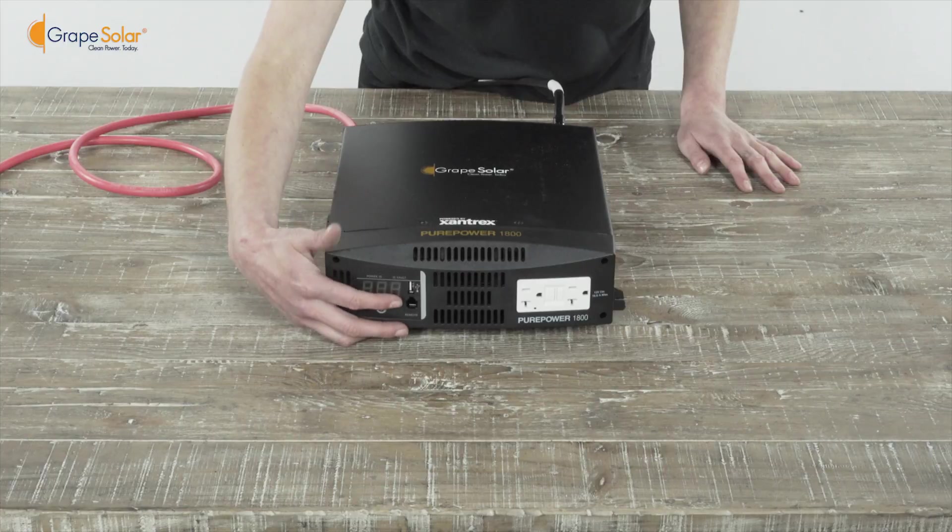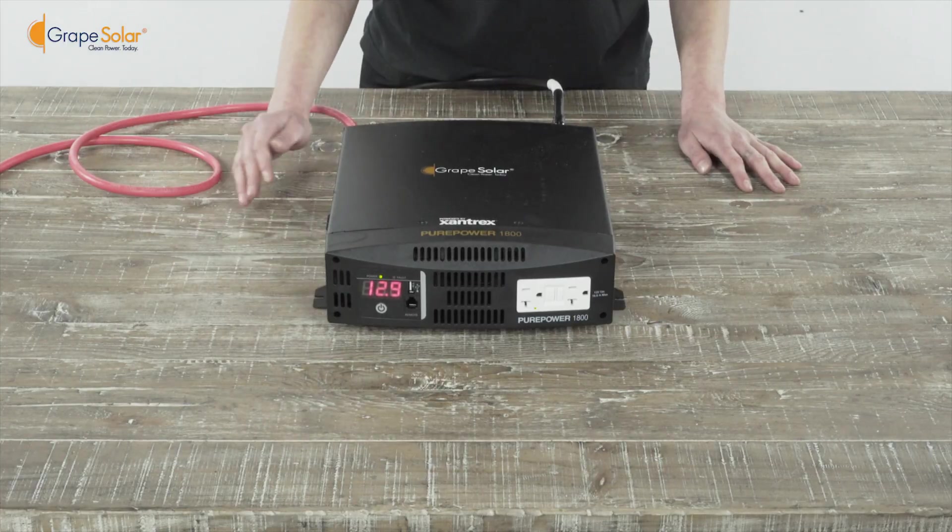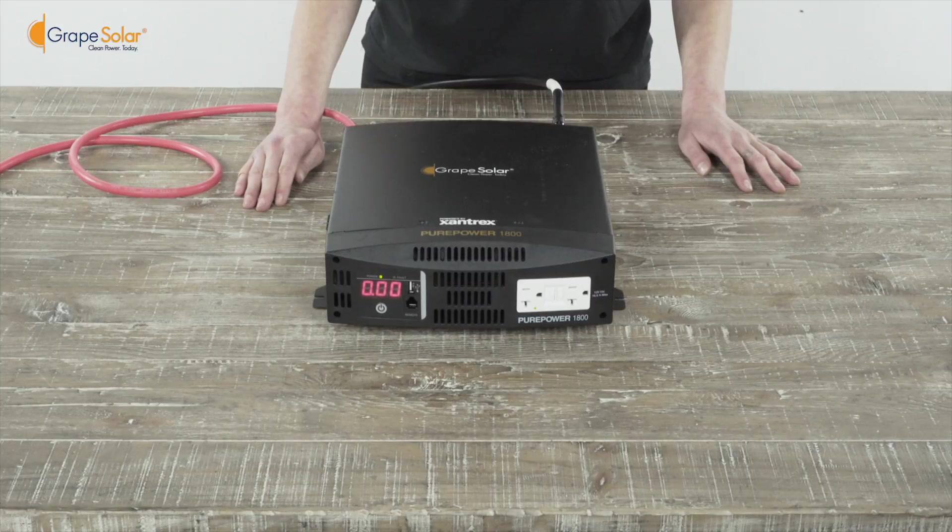Now that all the components of your kit are connected, turn on your inverter and check that the LED display lights up. Your system is now up and running and ready to run a variety of AC appliances.